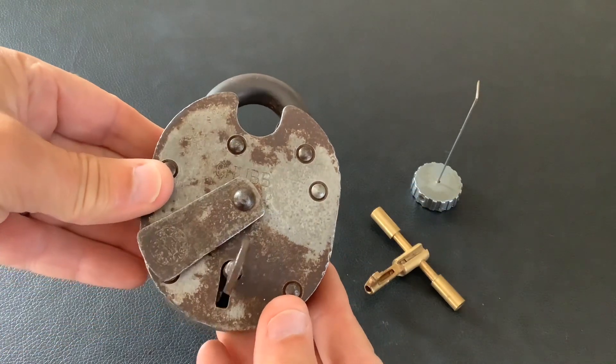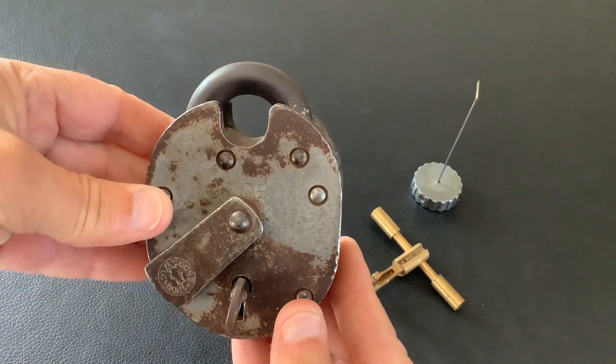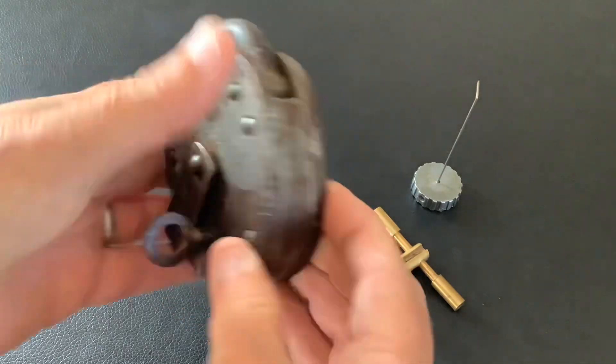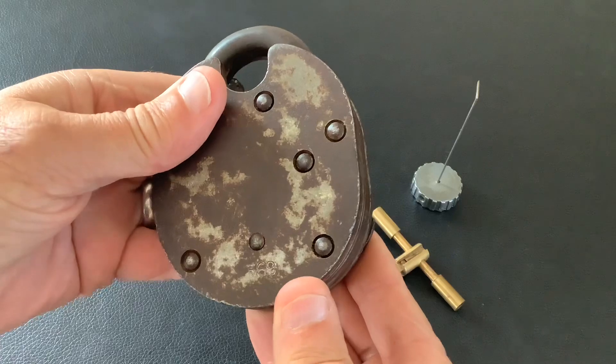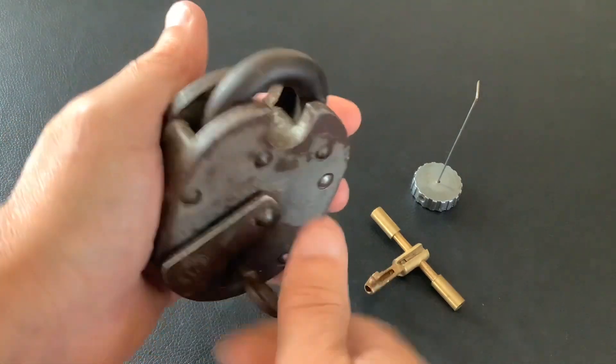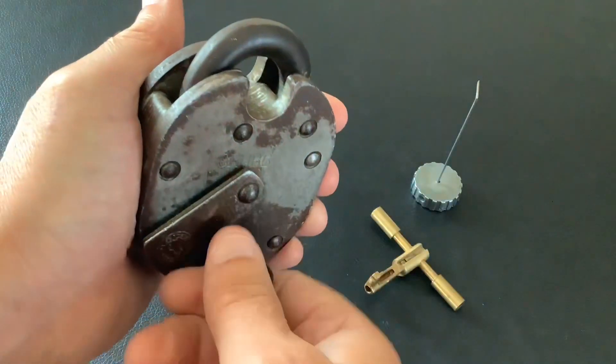It seems like ages since I last picked the Chubb Cruiser, so I thought I'd do a quick video picking this one. It's an old type with a round rivet, it's got the Chubb logo on it, it's number 369. I've probably picked this on my channel sometime in the past — I'm not 100% sure — all works nice and smooth.